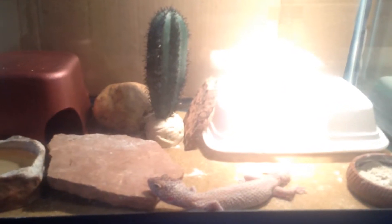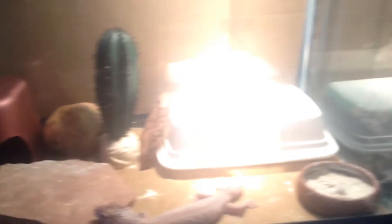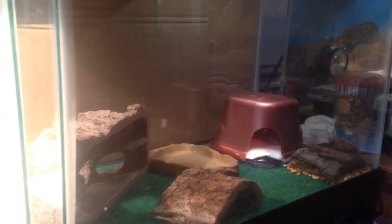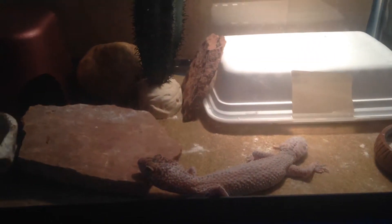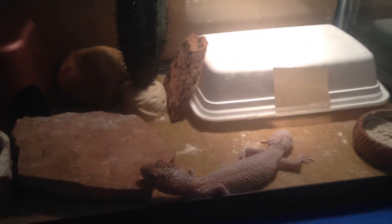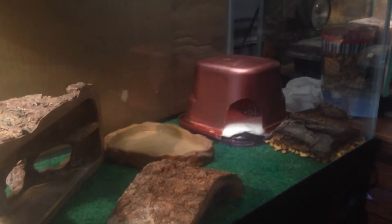So I've received two rescue leopard geckos. The story about these guys is that there's one female, which you're looking at right now, and then there's one male over here in the other tank. The male was born with one eye, and the female has a cataract in one eye and she is blind in that eye because of the cataract. This female I have named Sapphire, and the male I have named Reptar.